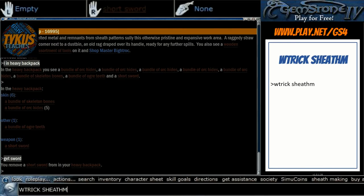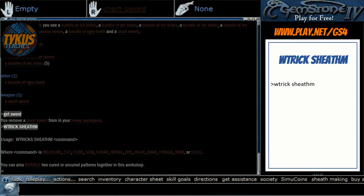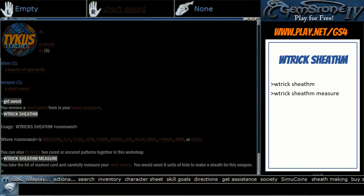All of the commands used by this system start with WTrickSheathM, and you can put that by itself and it will generate a list of commands where you can just click, and each command will then give you its set of subcommands — it makes the process fairly simple. So first thing we're going to do is measure this short sword. You'll see WTrickSheathM measure measures the sword and shows us that you would need 8 units of hide to make a sheath for this weapon.